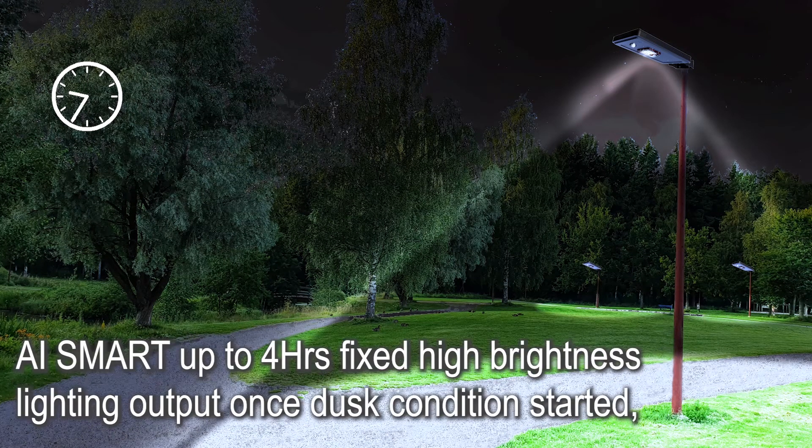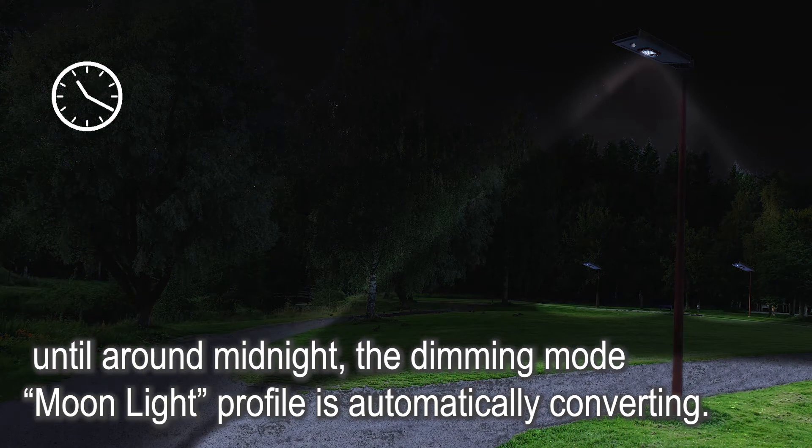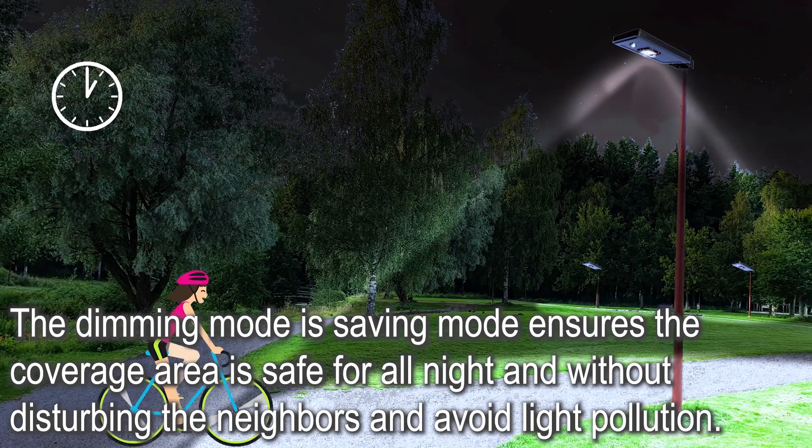AI Smart delivers up to 4 hours of fixed high brightness lighting output once dusk conditions start. Until around midnight, the dimming Moonlight profile is automatically activated. This dimming saving mode ensures the coverage area is safe all night without disturbing neighbors or causing light pollution.